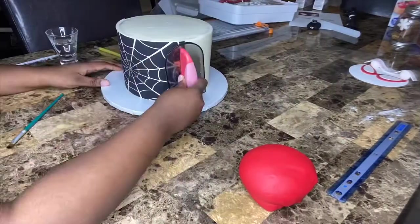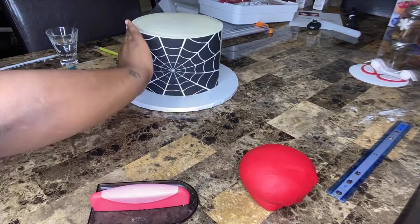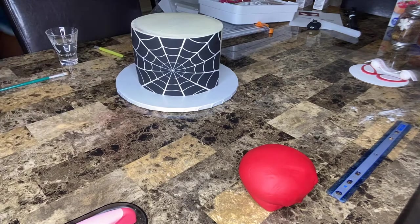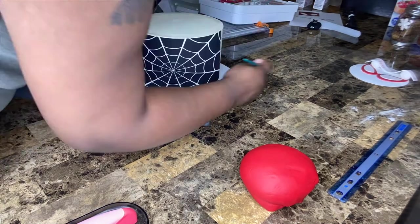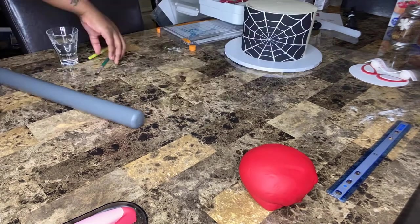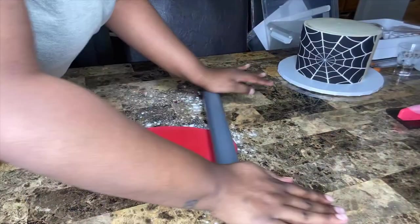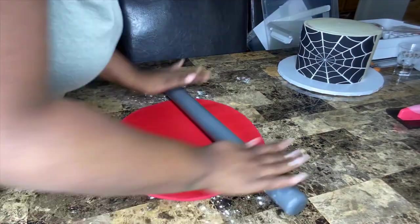After finishing the eyes and the banner, I applied the edible image to the cake using a little bit of water around the edges to stick it on. A little goes a long way — if you use too much you could mess up your image, so be careful. I'm also using cornstarch to roll out my fondant so it won't stick to the table.